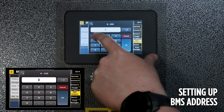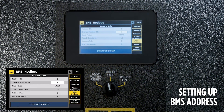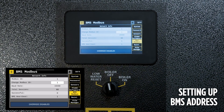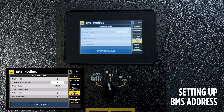The Modbus address is used for BMS communication and can be changed right here through the screen. Select Change Modbus ID and it will populate into the Modbus ID field. The baud rate and other information is available there as well. At the bottom of the screen, an override is available in the event of lost BMS communication and can be enabled accordingly.